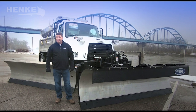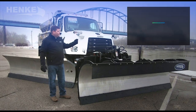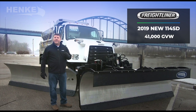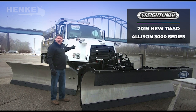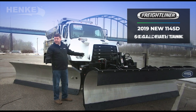Hi, I'm Bob Wood with Hinke Manufacturing, and I'm pleased to announce the offering of the Hinke Turnkey Truck Package. The truck in front of me is a 2019 Freightliner 114 SD. It's 41,000 GVW with a 20,000 pound front axle. It has an Allison 3000 series automatic transmission, a 50 gallon fuel tank, and a six gallon DEF tank.